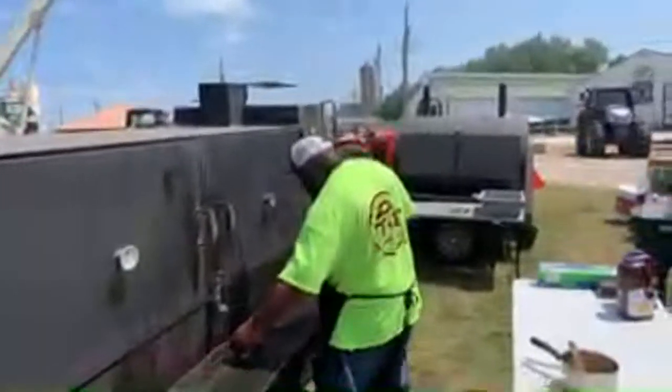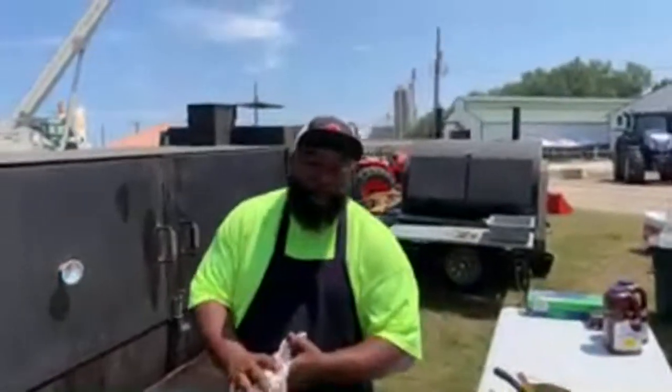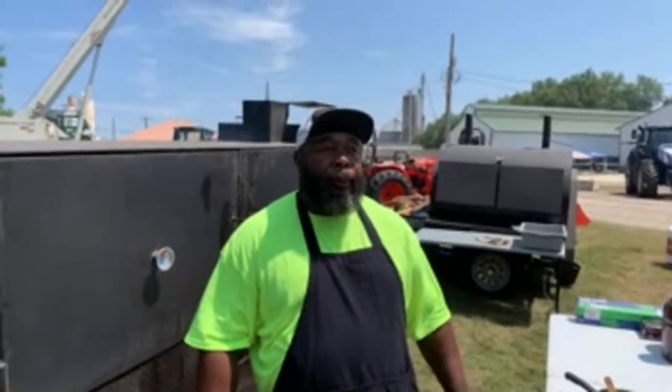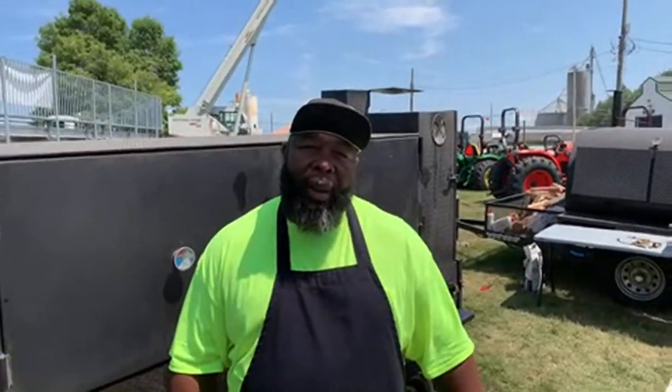Rick, can you leave us with some closing words? Hey, this is my last four days out here, I had a blast. Outstanding people, outstanding country. How many people did we feed today at lunchtime? I think we probably sold 150 plates already. And Rick, how many pounds of pork did we cook this week?